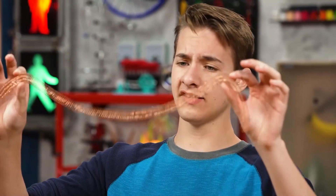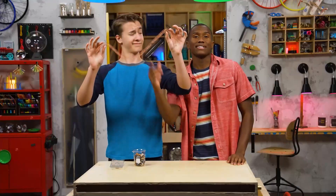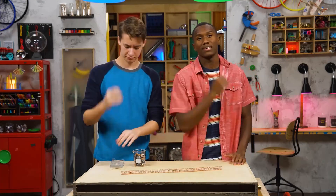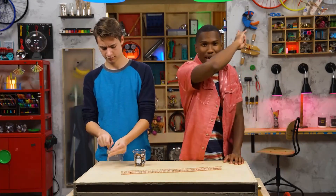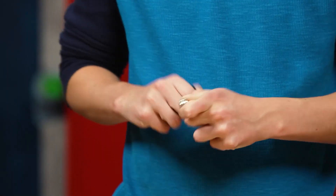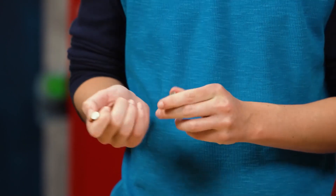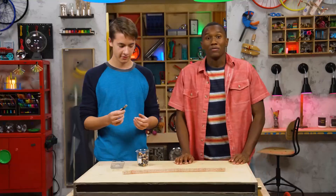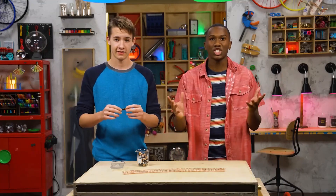So this is the train track? Exactly. Now take your AAA battery and the magnets and stack three magnets on each side of the battery. It's a little bit of a struggle pulling them off. Each side — on that side, two. Perfect. All right, now let's get this train moving.